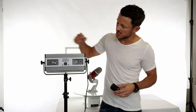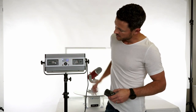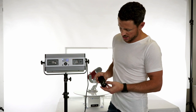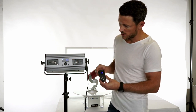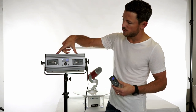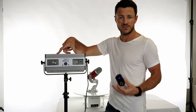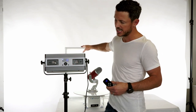The first thing we're going to do is power on our light, and we want to power on our remote control as well. We're going to set these to the same channel. This light is the Spectro 400 Pro, which can be purchased individually or included with our medium lumi pad 360 lighting kit.